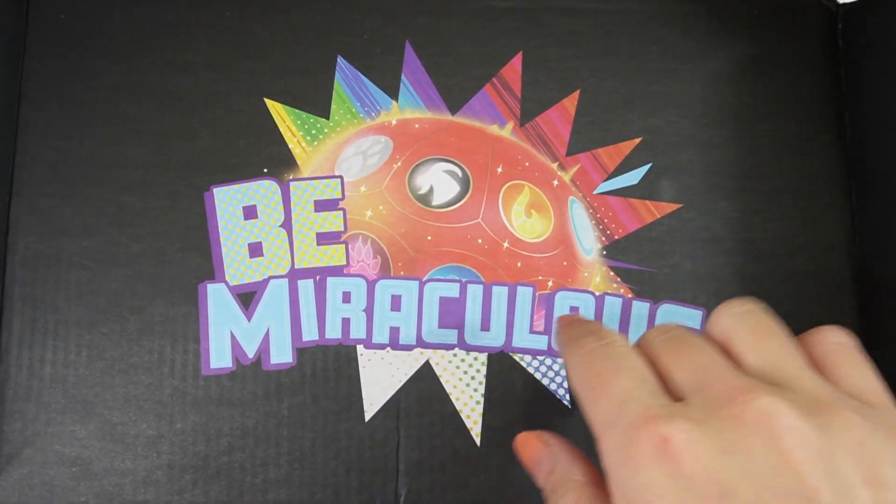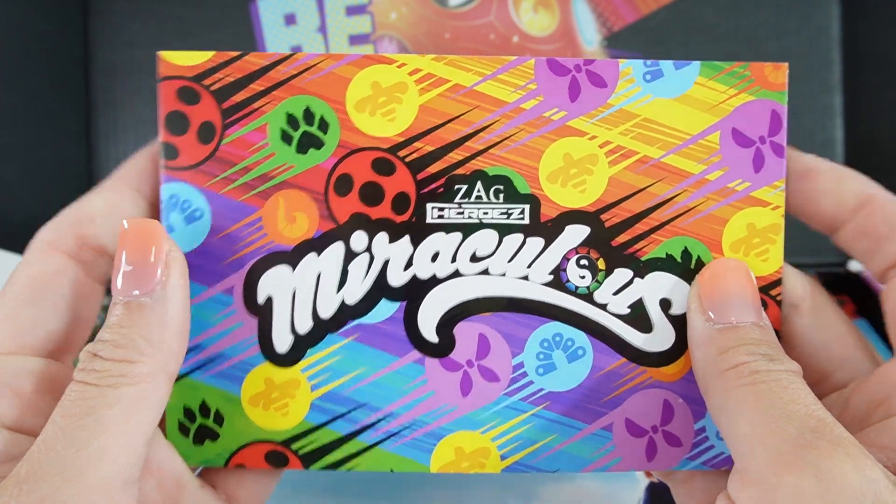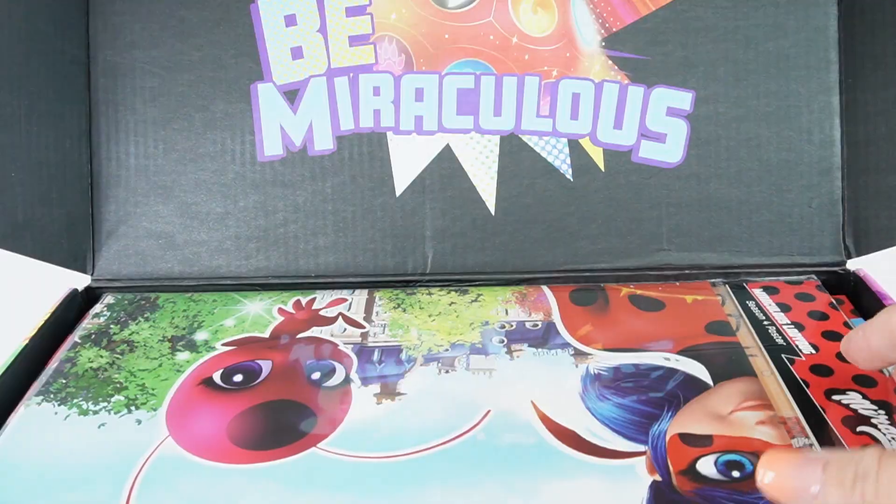Here is the top of the box. It says 'Be Miraculous.' Here's a little postcard — in the back it tells you everything that's in this box, but let's not look at it right now because I want it to be a surprise. Okay, first item.